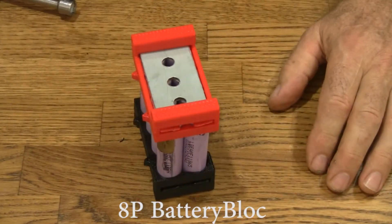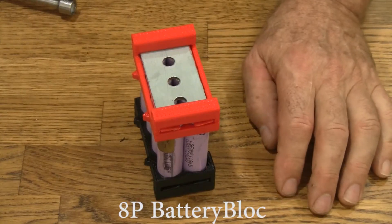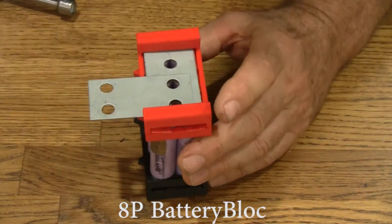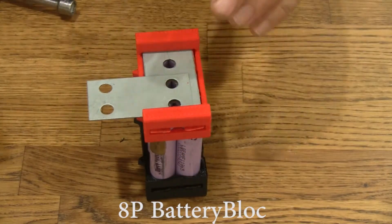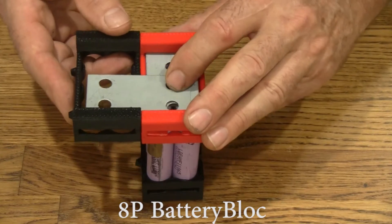If we're going to hook another battery block up to it in series, we use a series connector. The series connector goes here, and the other battery block would just slide right in here like this and get connected.